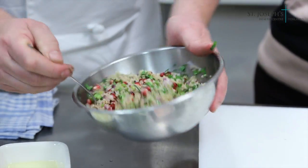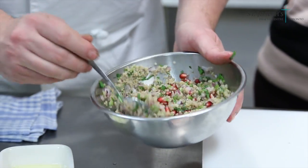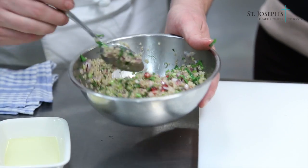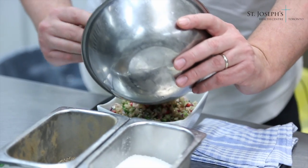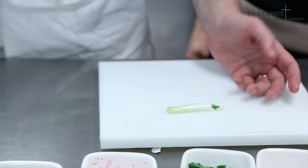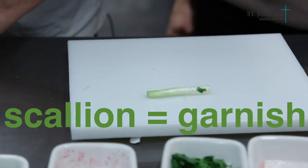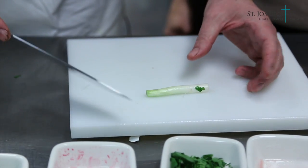Pomegranates are great — full of antioxidants, that nice red color, and they have a bit of a sweet-tart taste. I'm just going to plate this up quickly. With the scallion, most people throw out the top part, but I like to use it as a garnish.